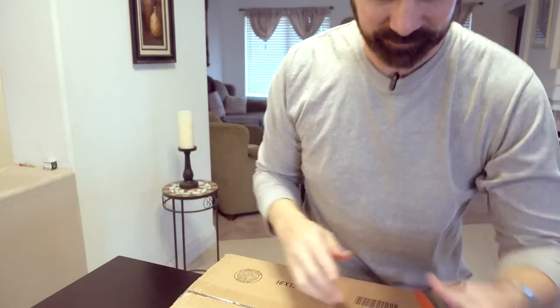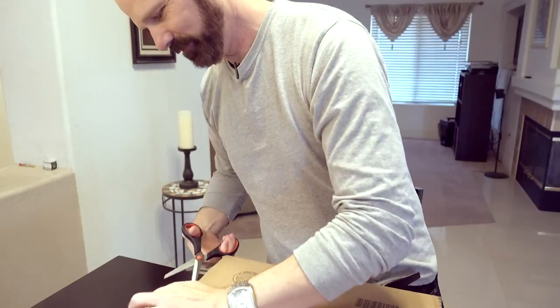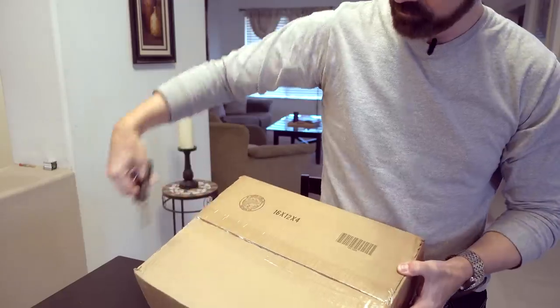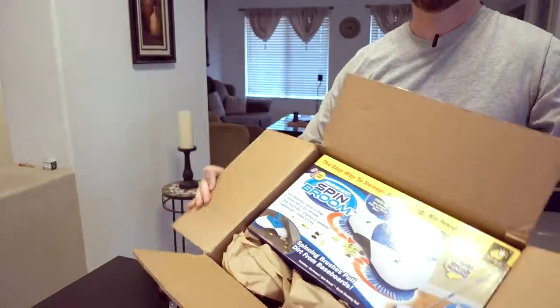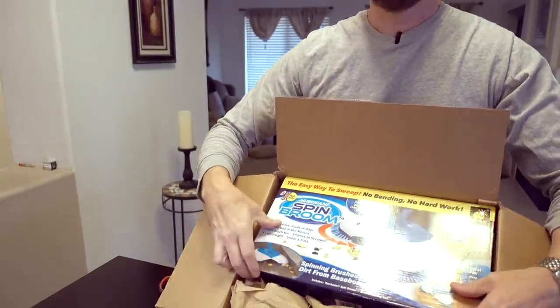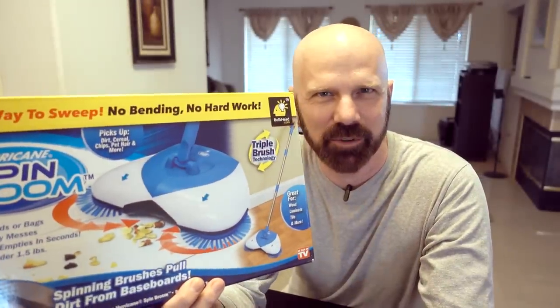It finally came in the mail. Let's check it out. Today, it's the Hurricane Spin Broom.